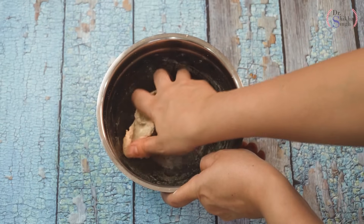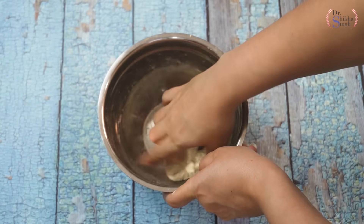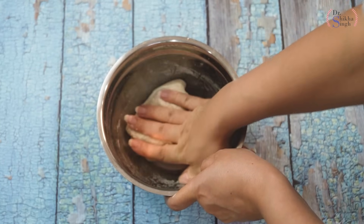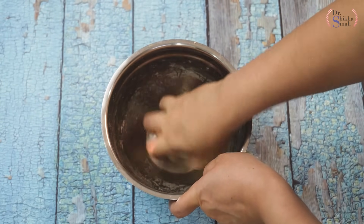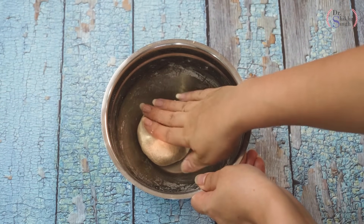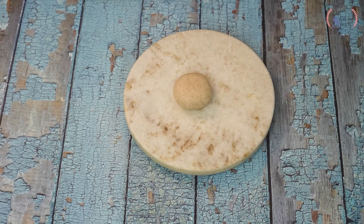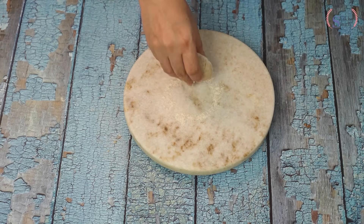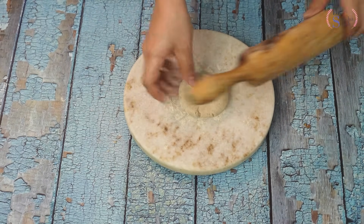It is ready to make the roti. Now it is cold, so we will knead it very well so the dough will be very smooth and the roti will be very soft and very good. We need it for about 2-3 minutes. And now our dough is ready for the roti. With the normal roti method, we will also bake our jaw roti. We have made a ball. We have to sprinkle a little dry flour on both sides and, like normal roti, roll it out on both sides.